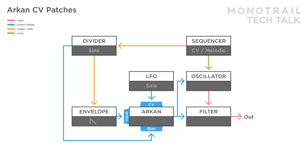Here's the exact same patch, but with a different speed and sequence. In setups like these, the curve control has a lot of effect on the resulting modulation.